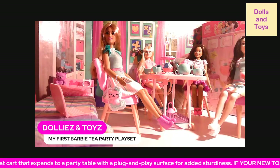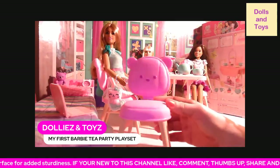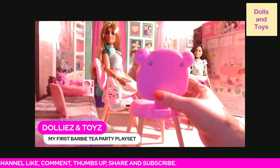On the chairs, you do have to put them together — see how big they are. On the back it has the Barbie logo, so all four of them you do have to put together.